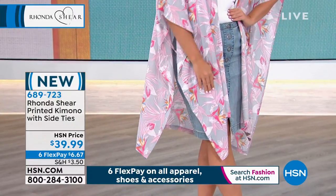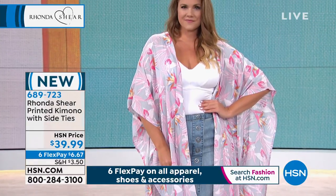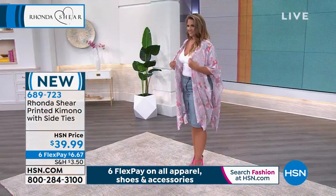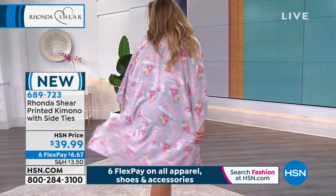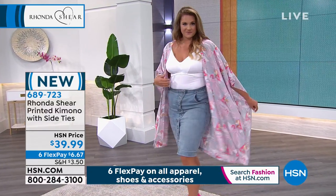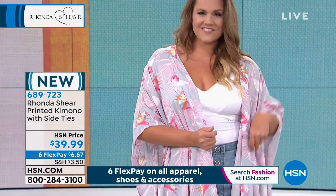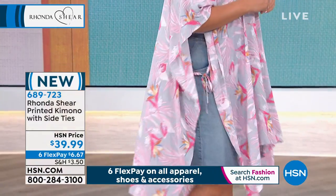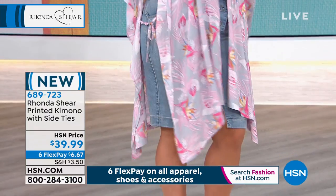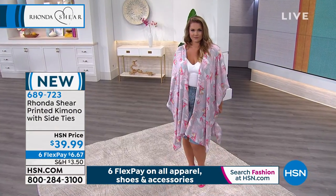Let me tell you about this kimono. We did it in two colors last season and it flew out. It is so multitasking. First of all, it's beautiful. It goes over shorts, it gives you a little coverage over your arms, it goes over your swimsuit, it covers your derriere and your tummy. Here's the beautiful thing about the ties under the arms — you can untie them and literally take one side and flip it over your shoulder like a scarf. You can untie both sides and wear it as a sarong over your swimsuit.